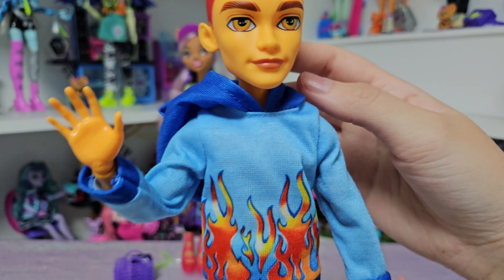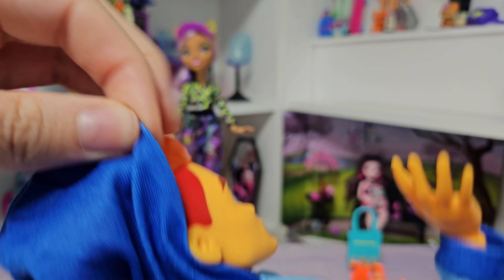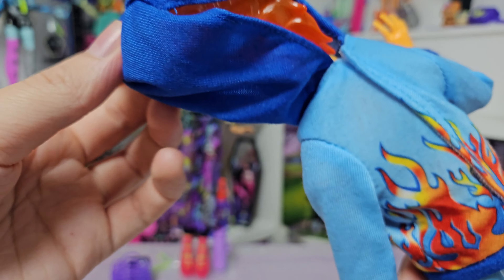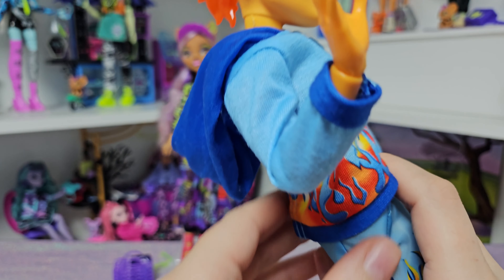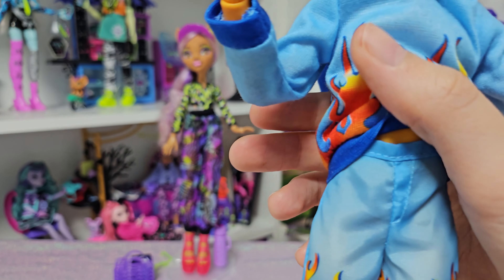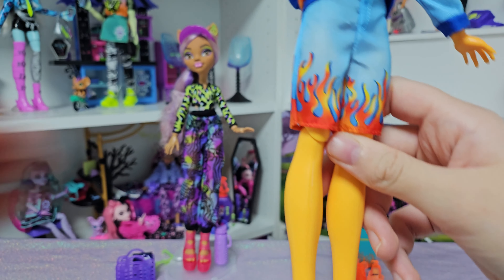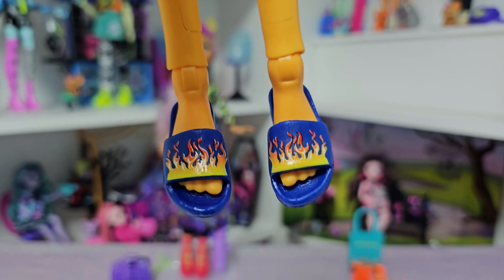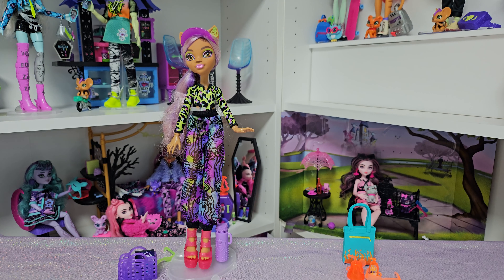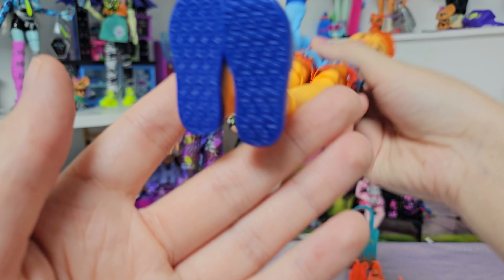Here we have his blue hoodie with flames everywhere. At the back there is a hole — not sure what for, maybe because of his head mold so as not to destroy it. Here we have shorts with some detail and, of course, flames everywhere. And those flip-flops — I was waiting for him to have something really cool, and I was expecting a little bit more, maybe a separate pair of shoes. But it's okay — at least we know he likes flip-flops with flames. Everything is blue, and on the bottom we have the Monster High logo.